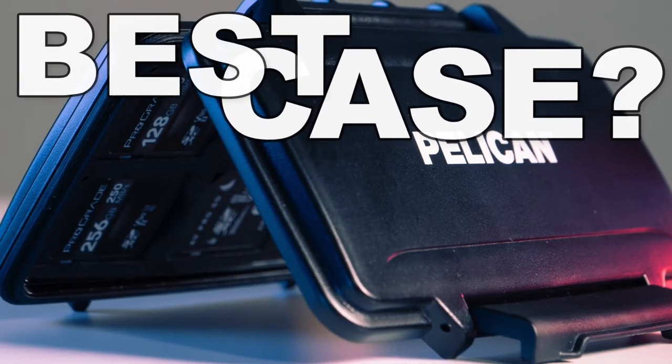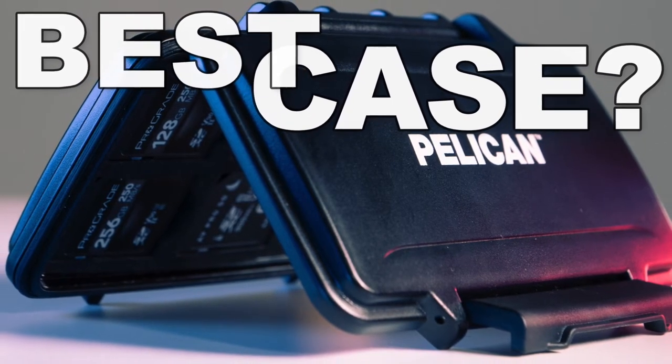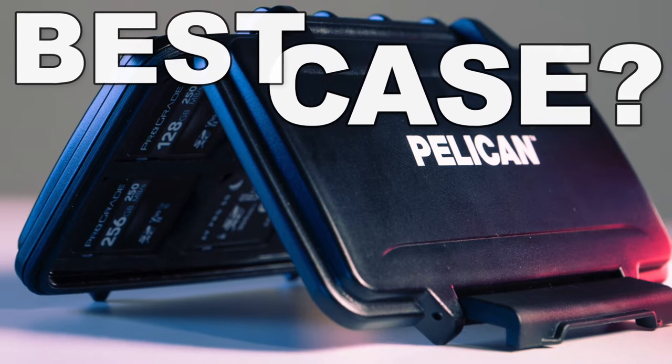On today's show, we're going to be talking about a hard case for your SD cards and a little extra tip on how you want to put them in to make sure that they don't break. Good morning and welcome to PhotoJoseph's Photo Moment, the first live three times a week show at YouTube.com slash PhotoJoseph, all about photography, video, live streaming, and in this case, storage of those cards you need for pretty much all three of those things.